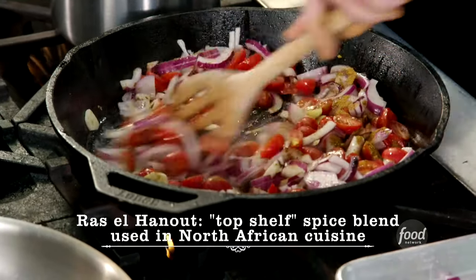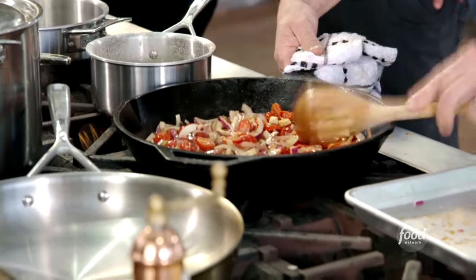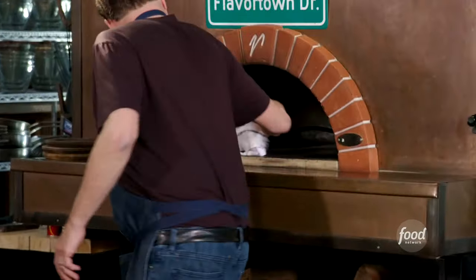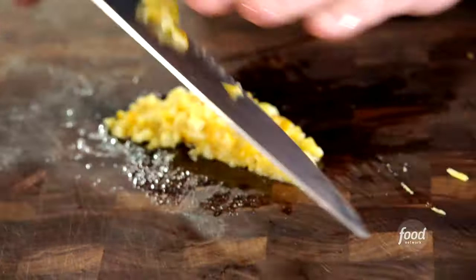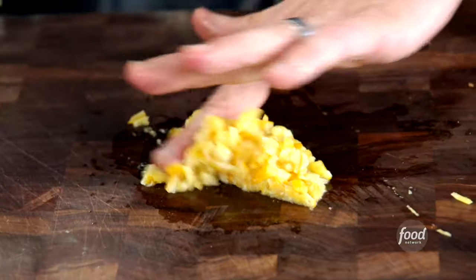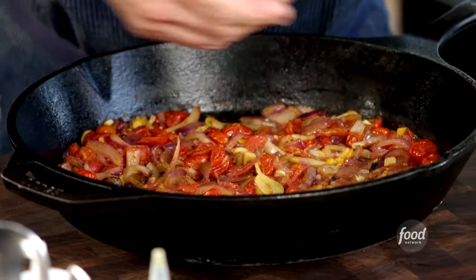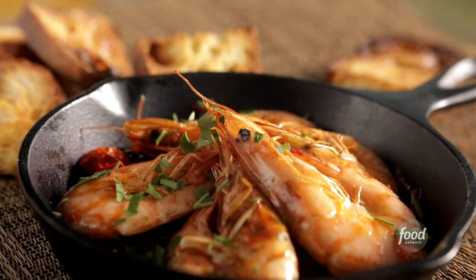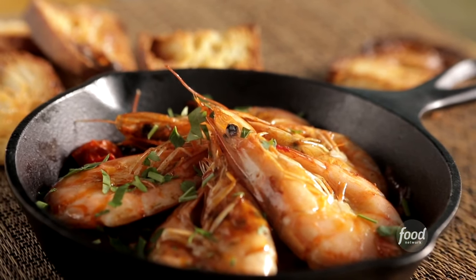I'm going to season this up with ras el hanout — a Middle Eastern spice I found over there. There's turmeric in there, a little bit of cumin. The one I got is super flavorful, very warm and inviting. Ras el hanout, salt, olive oil — pop that in the back of the pizza oven and let it go. Then I'll chop up the preserved lemon really fine, put it into my base, and arrange all of the head-on shrimp right on top. Back in the oven, those shrimp are going to cook and melt into that beautiful sauce below.